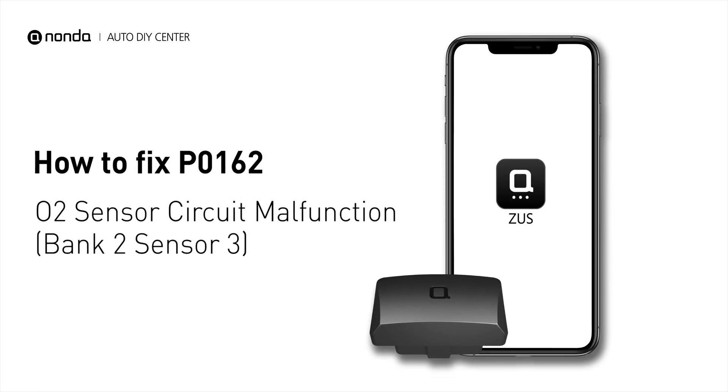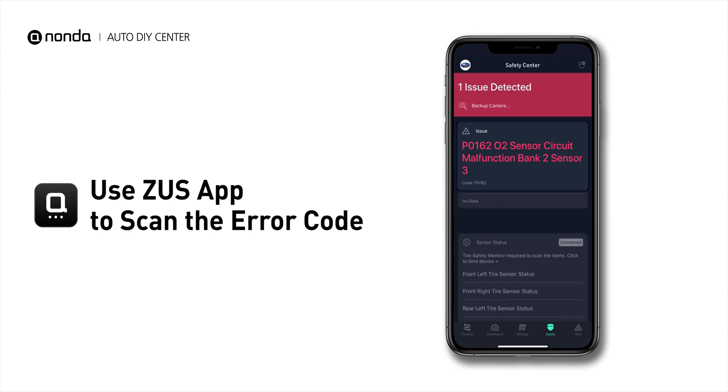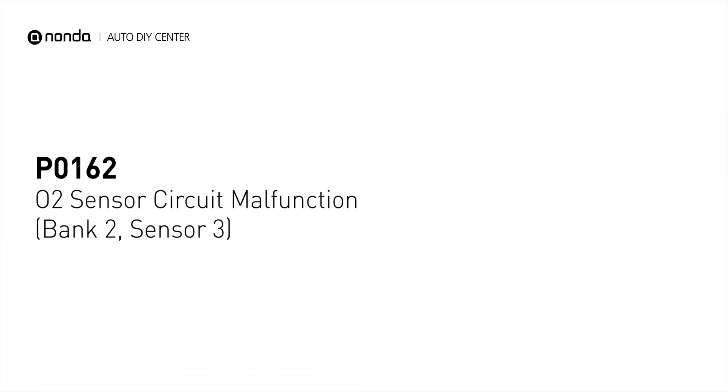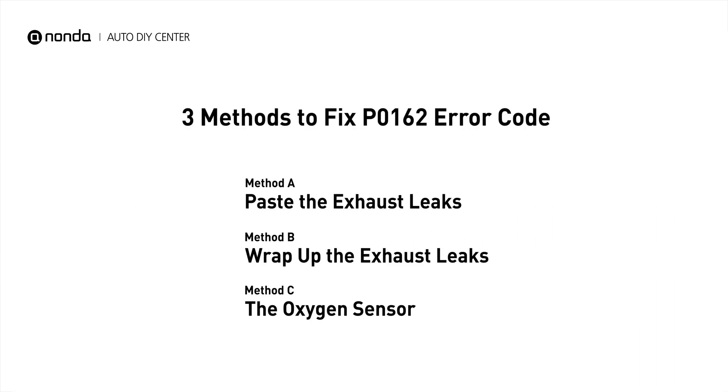If you are getting a P0162 error code, this video is going to show you three practical solutions to fix the error code at home. Use the Zeus app to scan your vehicle and see the error code P0162. It indicates the oxygen sensor bank 2 sensor 3 fails to meet the minimum and maximum voltage limits calibrated for the engine control module to see. Here are three simple DIY methods you can try to solve this problem.